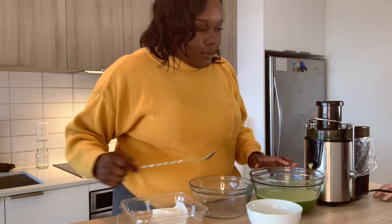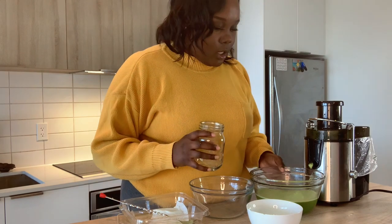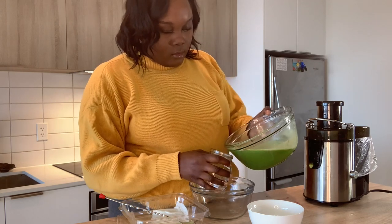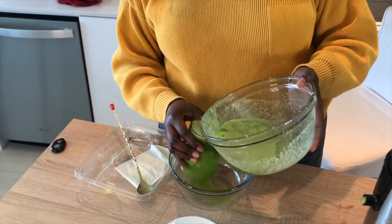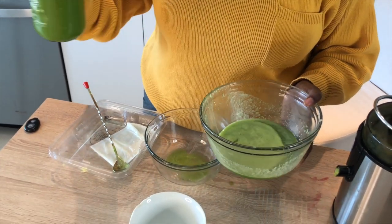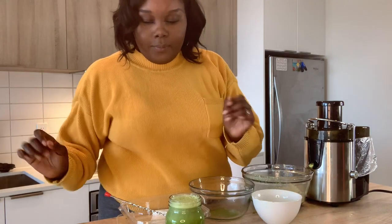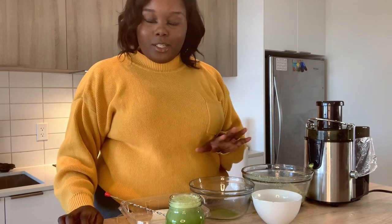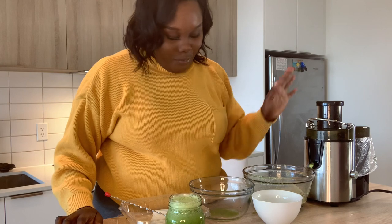That's it for the green juice — look at this! And there you have it — this is the Green Goddess detox juice. It's really good. You can put whatever you want in it — this is just what I personally like. You can add whatever fruits you want for a bit of sweetness, or a little bit of turmeric if you don't like ginger but want a bit more kick. Everyone's different.